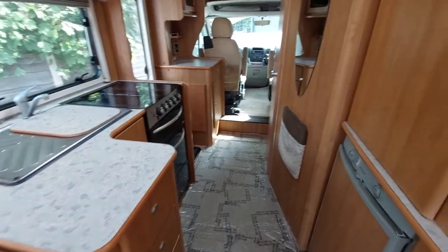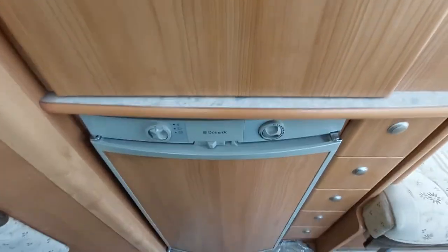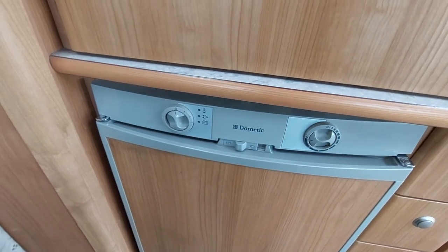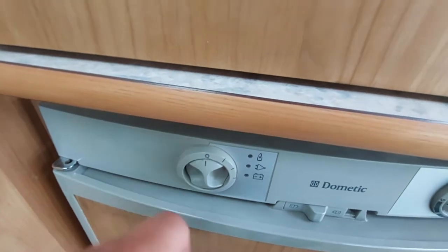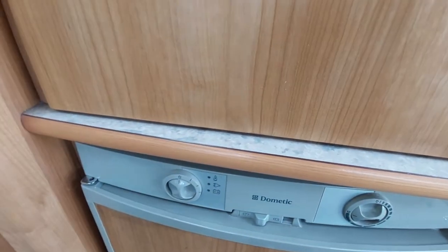Moving into the kitchen area, you've got a nice bit of worktop in here and just above your fridge a good bit of hanging space. Coming on to the fridge — this is a Dometic system, a three-way system, so there are three ways to power it. On your dial you've got an off position, and then you turn the dial to switch how you want to fuel it.